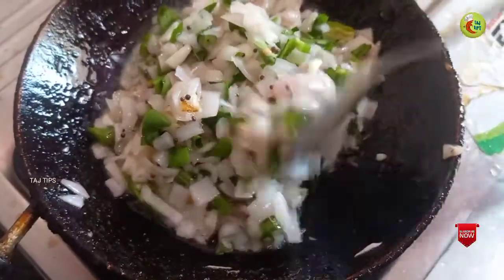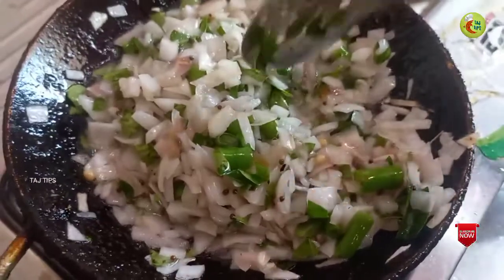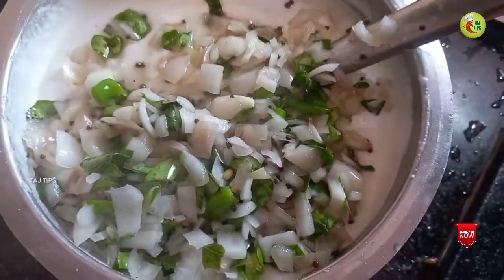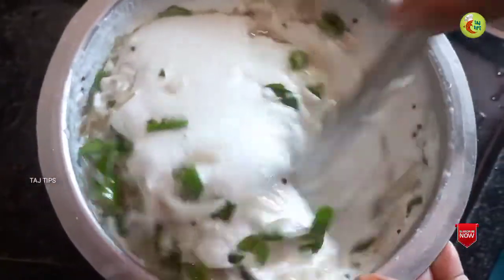It's not a good food. I love the rice. I'm going to serve the rice. Put it in the water.